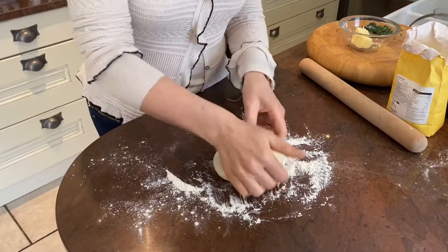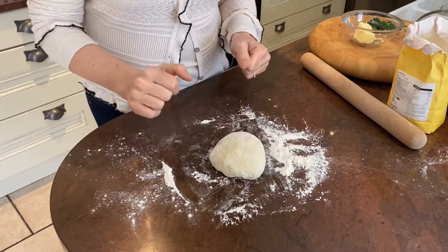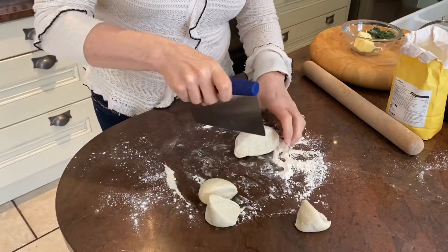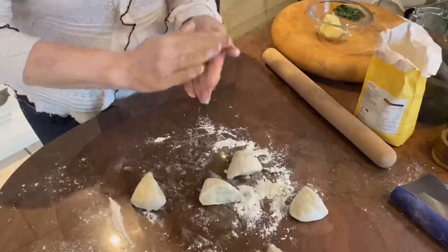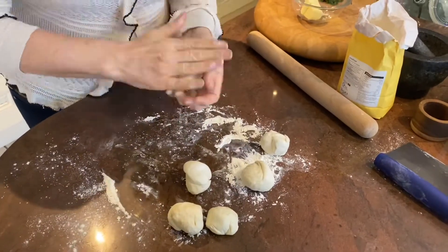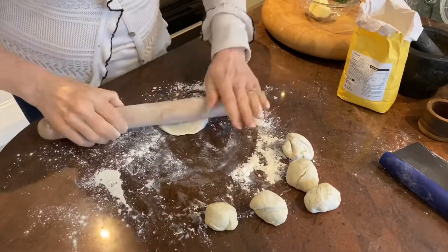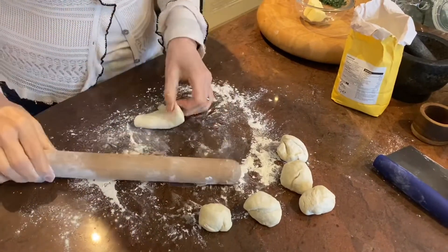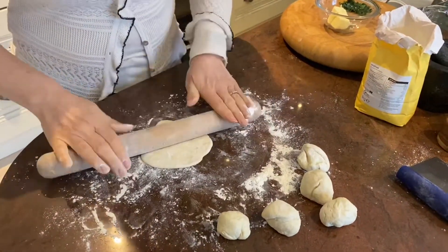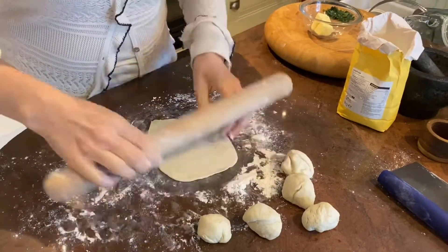I've turned this out onto the surface and I'm just kneading it a little bit, just to make sure it's all mixed together and make it smooth. Then we're ready to roll it out. I'm going to cut this into six. I'm just using a rolling pin — going to roll them out and get them quite thin if I can. I don't really mind if they're not round; I quite like them when they're a little bit odd shaped because it shows they're homemade.